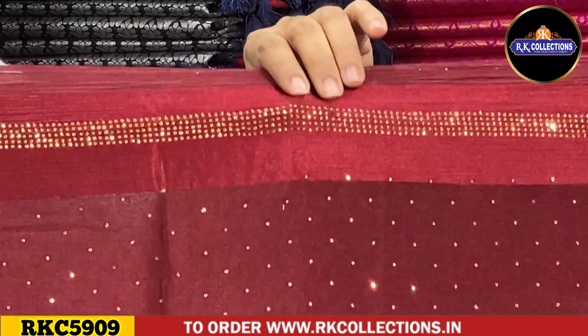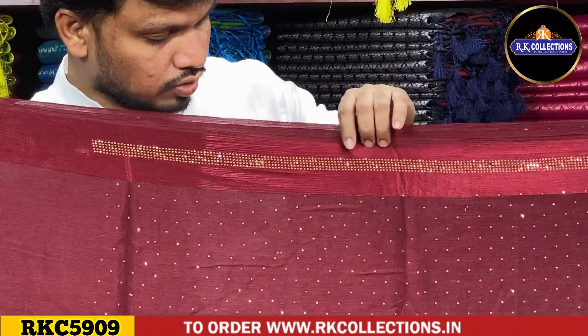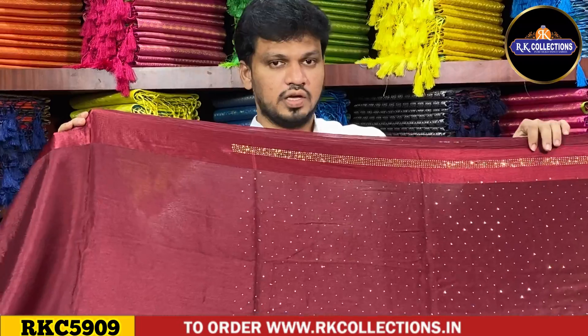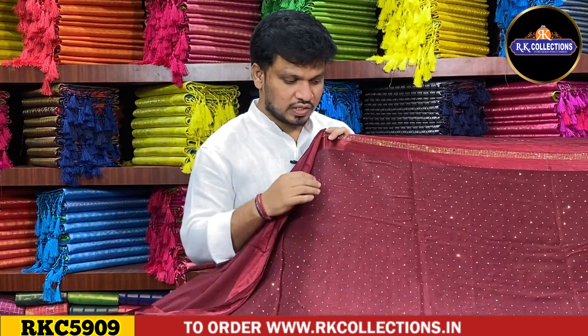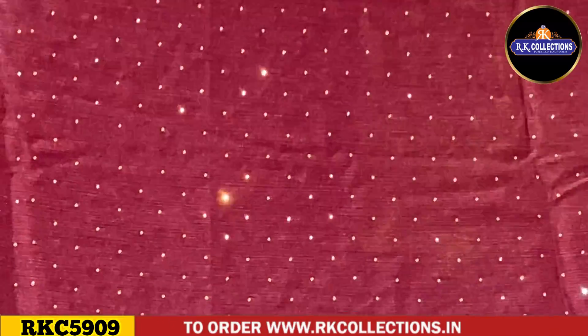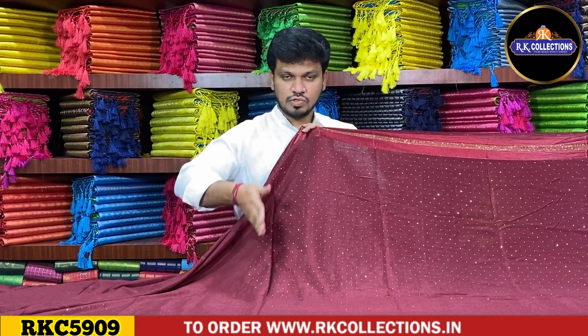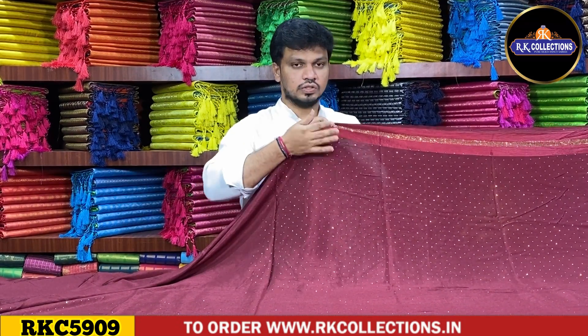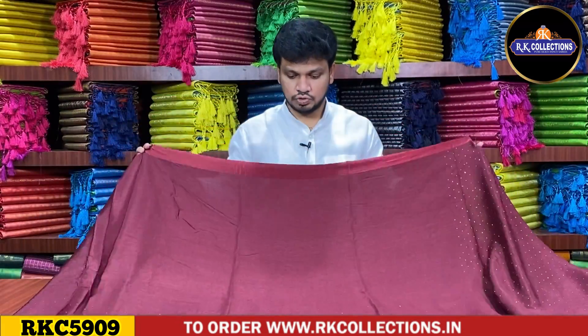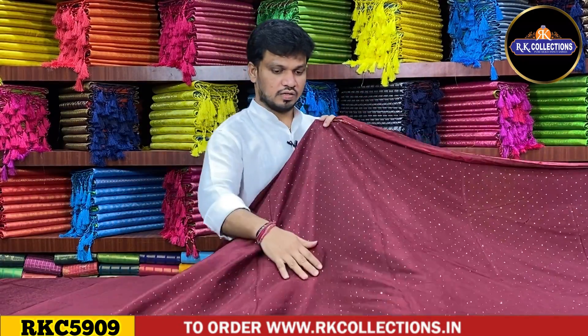The border has galaxy borders with stone work — micro size long day stone in gold color combinations, arranged in four to five rows. The middle part is a stone border. The saree middle part is a nice crepe material — pure crepe with a shiny look, a chiffon mixer, very smooth and lightweight fabric. The gold color combination is stone work with paste.